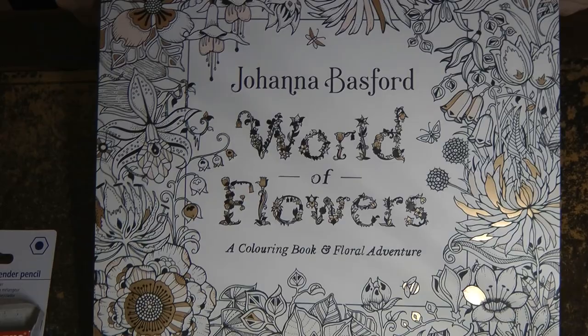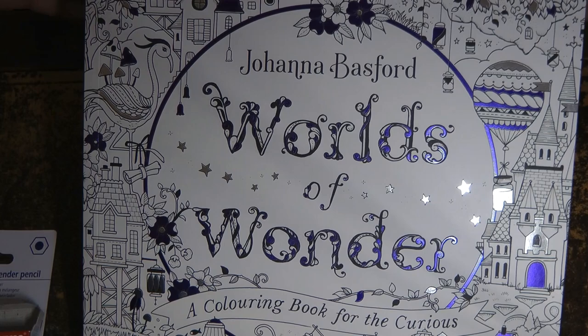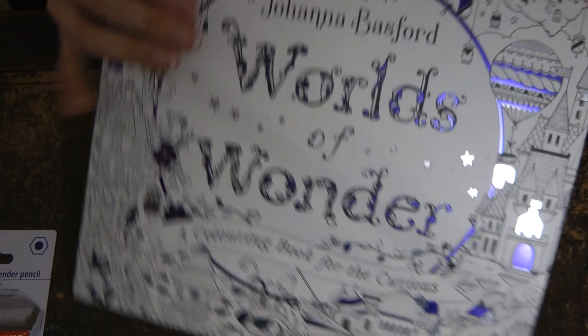I also got a second copy of this - this is another book of Johanna's that I've got one copy of that I finished but I haven't done a second copy, so I'm looking forward to that one too. And I got a second copy of this - I'm so close to finishing the first one, I've got about 30 pages left, so I really wanted another copy. Maybe I'm just greedy, I don't know, but I was very lucky.